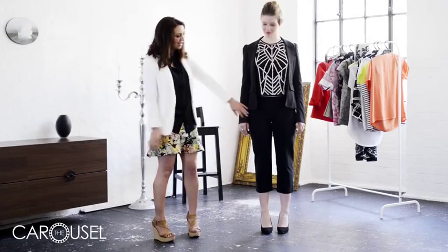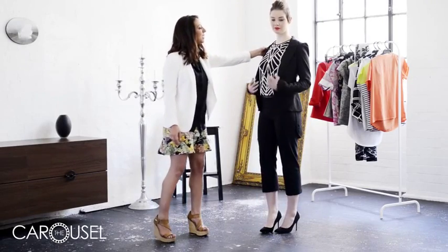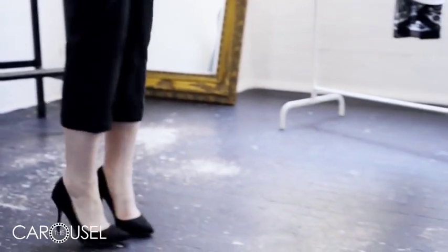So, if you take a great basic, like this pair of three-quarter black pants, which are perfect for summer, add a black blazer for sharpness, a printed top — this one's nice and beaded — and a pair of black-heeled pointy shoes. Pointy is the shape for summer.